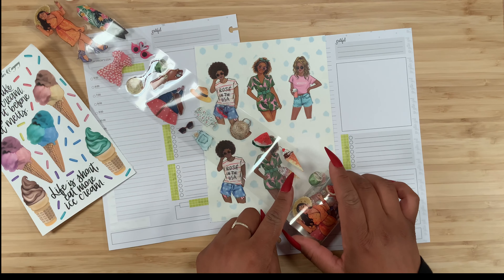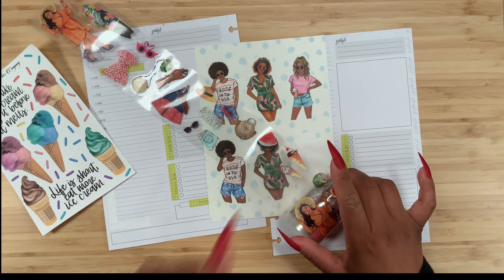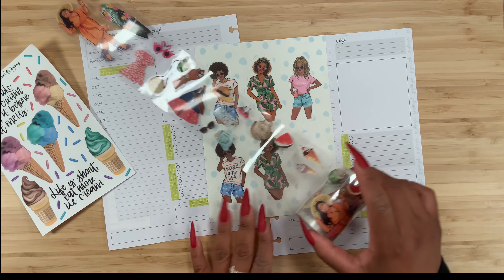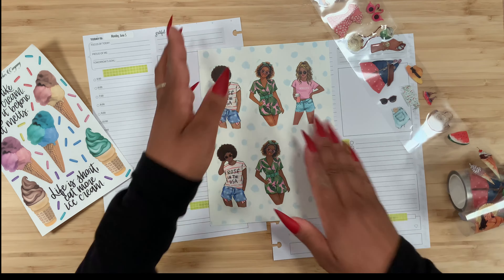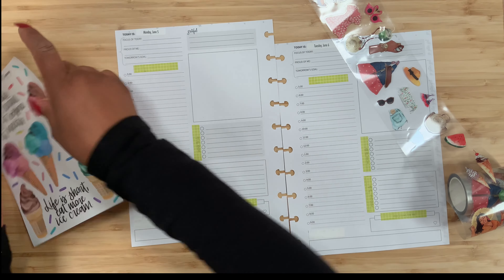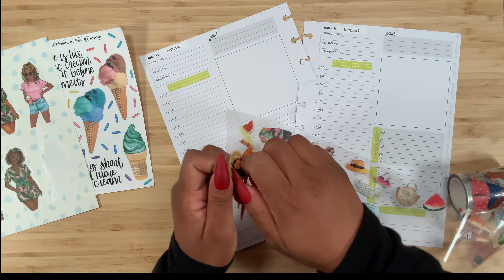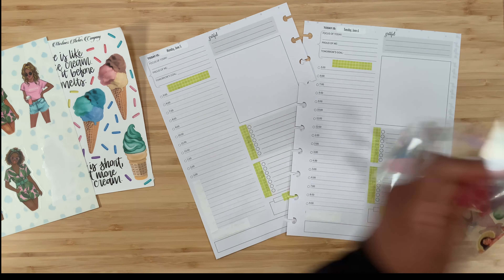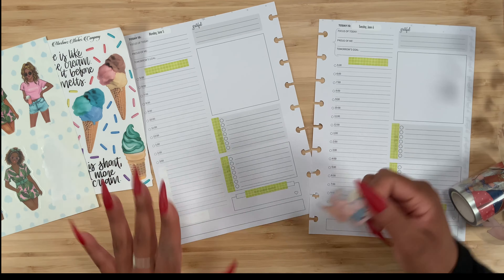I'm going to bring in my PT tape because I'm actually thinking about using this girl right here, and there are also some ice creams over here. I feel like I can use both of these as accent pieces. The first thing I want to do is pick up this girl and place her right over here.